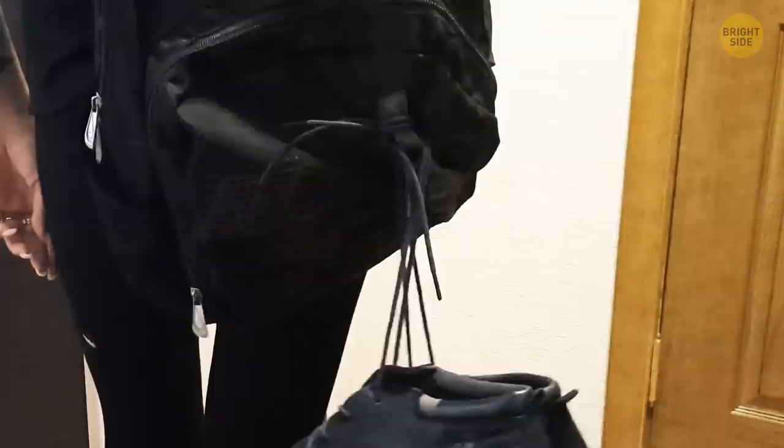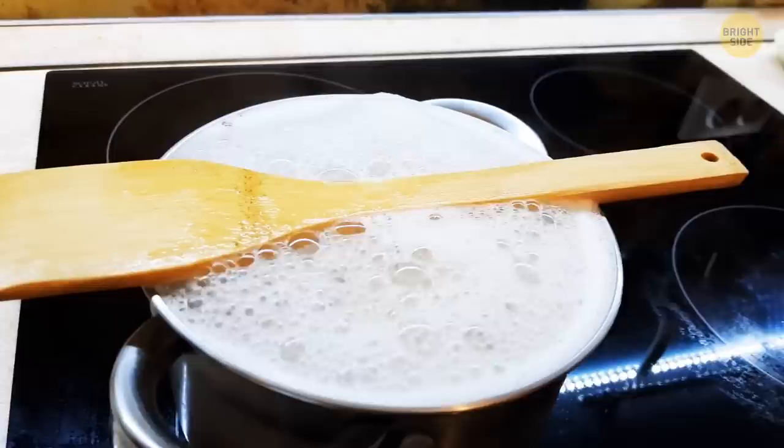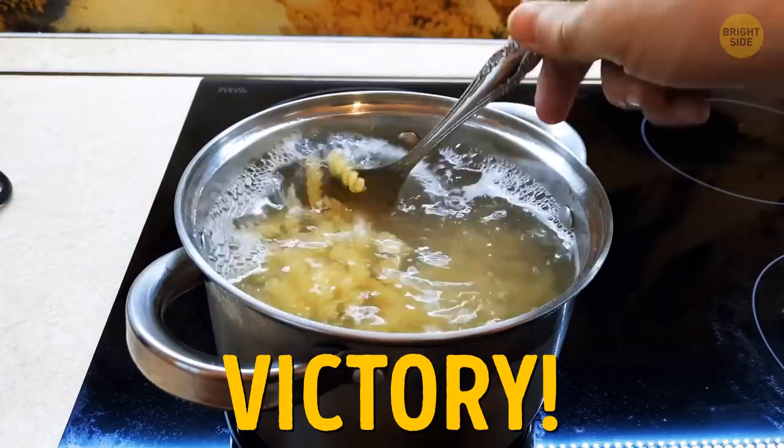Placing a wooden spoon across the top of a pot of pasta can stop it from turning into a volcano situation. The bubbles get all confused when they come into contact with the spoon's water-repelling surface, and they retreat back into the pot. Less mess and more pasta.